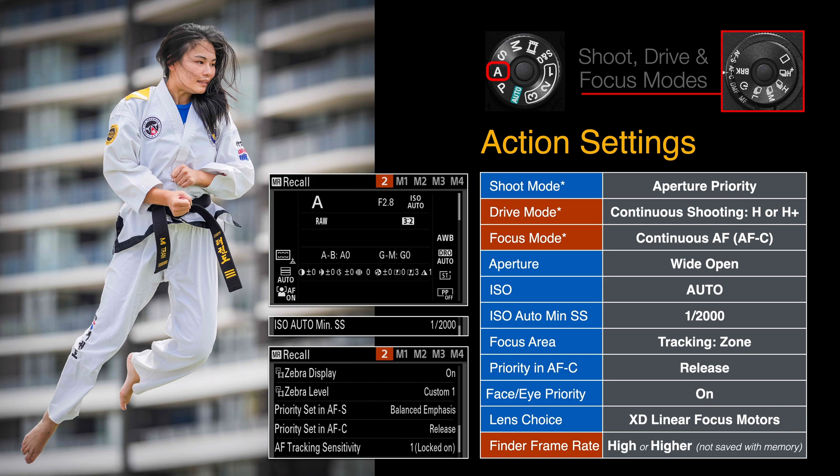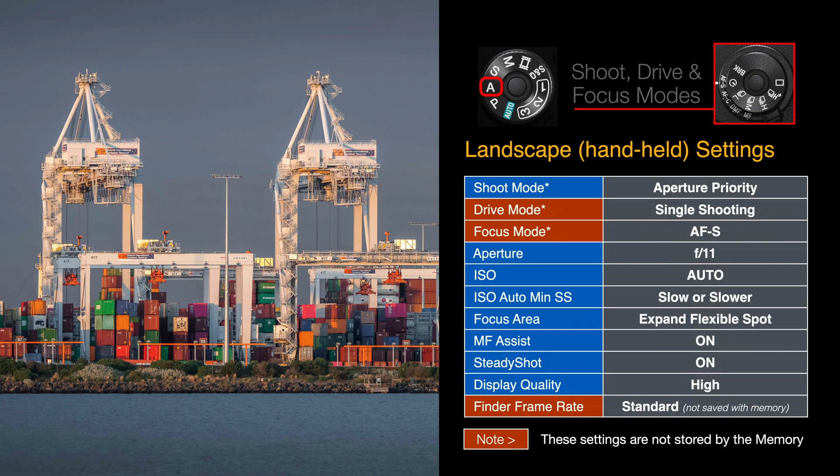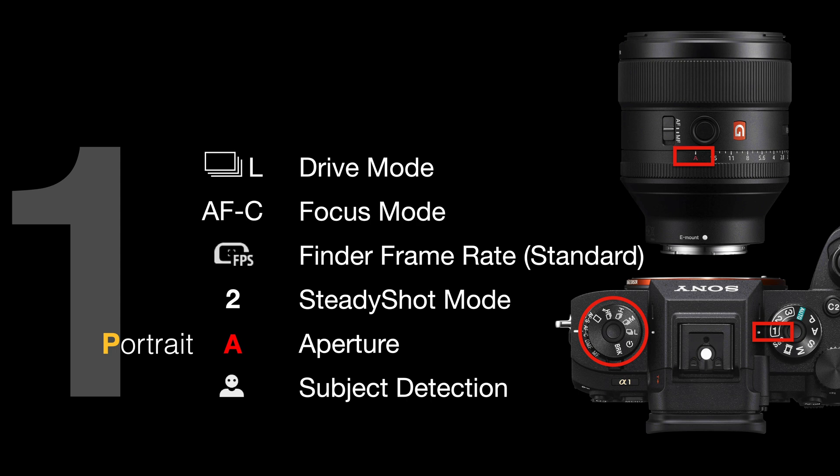You can see my optimum settings for shooting action and for shooting handheld landscapes. For portrait/mode 1, check your drive mode and focus mode. I typically shoot with drive mode set to low so I'm not continually pressing the shutter while taking a sequence of portraits of someone slowly moving. Check your finder frame rate in the fn menu is set to standard for maximum resolution. Steady shot mode will be set to 2 in case I'm panning with someone moving slowly.